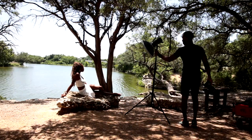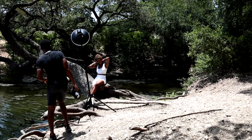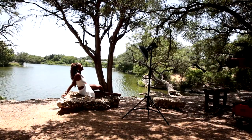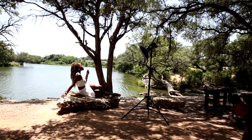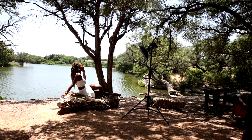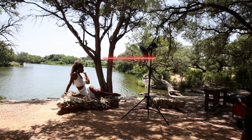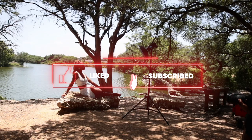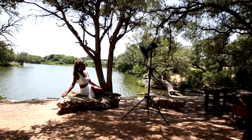Hey YouTube, thanks for tuning in once again. This is Chris bringing you guys another outdoor off-camera flash photo shoot here in Austin, Texas. Today I'm going to be using the Canon R5 and the RF28-70. I'm going to be using the Godox AD400 for my off-camera flash and I'm going back to the 16-inch beauty dish because it's just much easier to use.